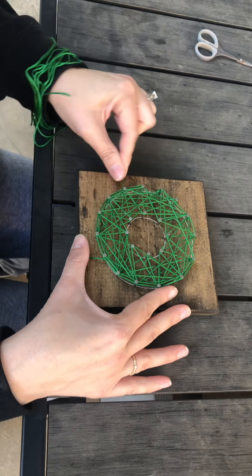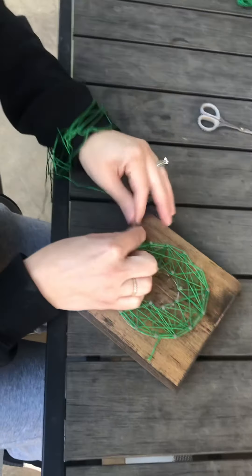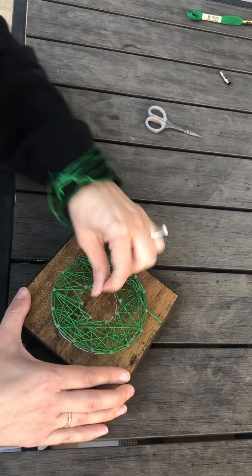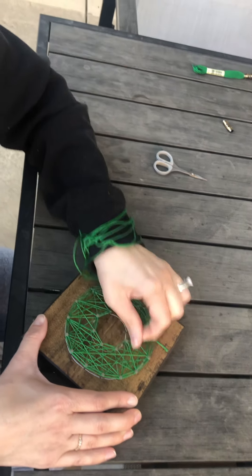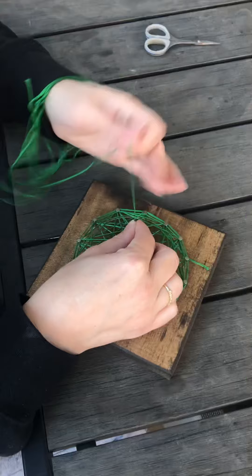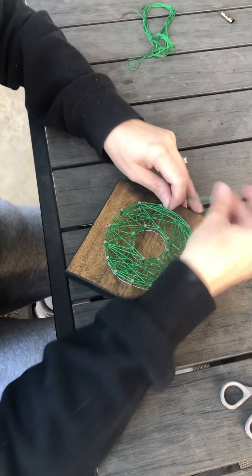Again, this instruction is the same for the Christmas tree or the ornament. Just go over and back, extend as you go — hopefully it's not getting knotted up on you. And then for the wreath, you're actually going to border the inside too. With string art, more is more.